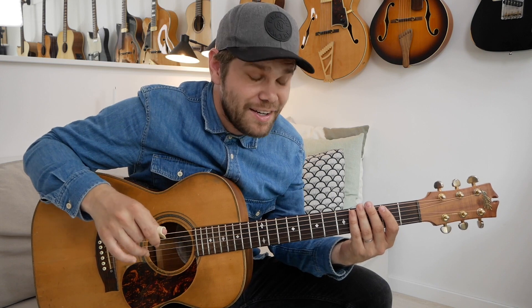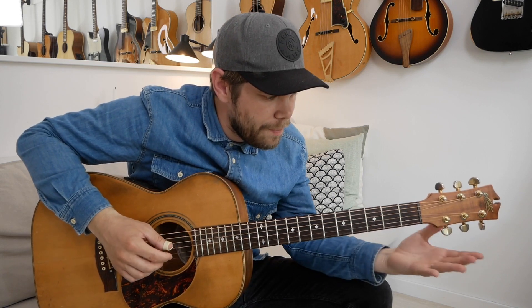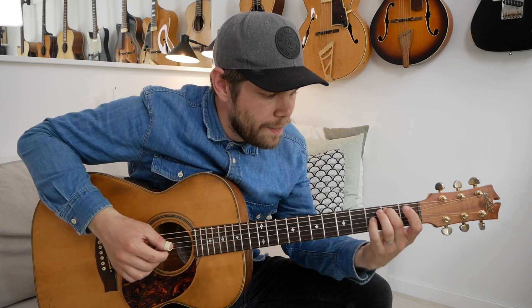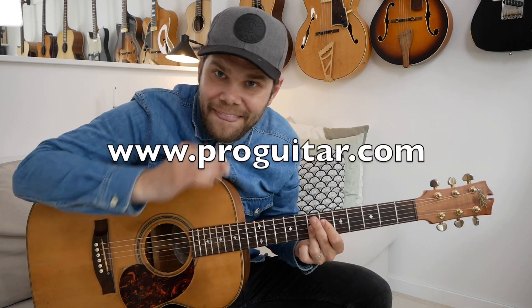So I'll play this real slow, and you have the free tab at ProGuitar.com. Have fun!